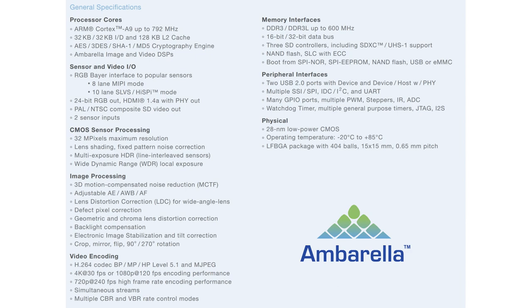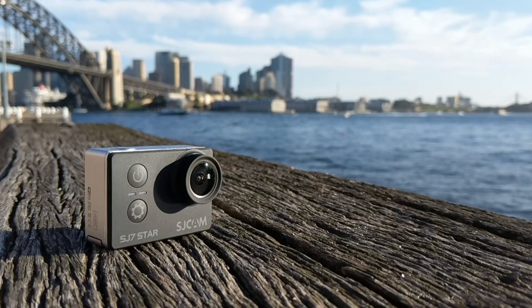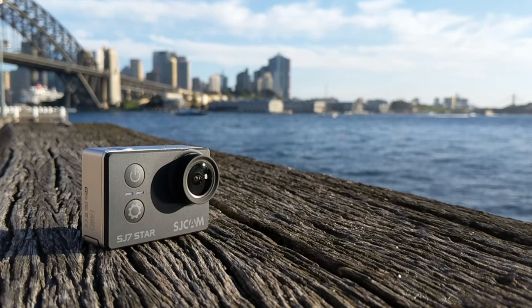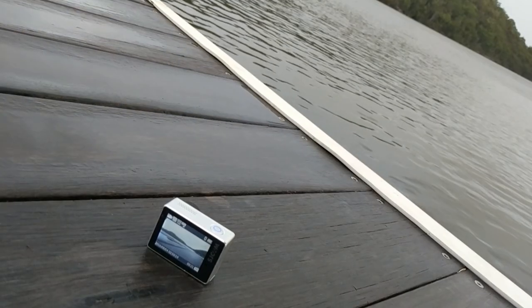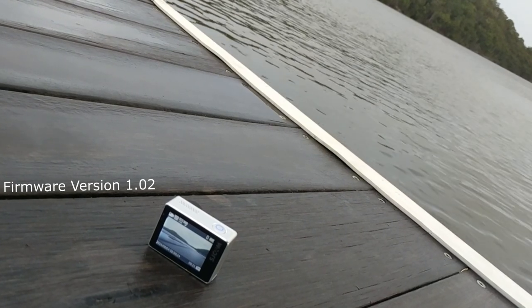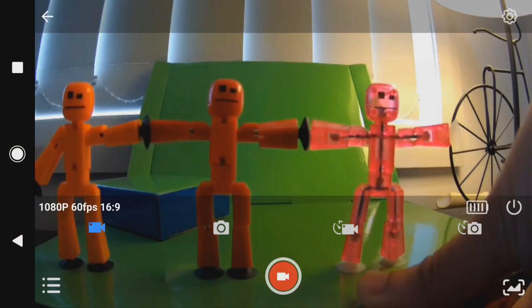The downside is that the A12S does not encode in H.265, which would have been great for 4K video, and it does not support USB 3, which would have been great for transferring large files. All tests performed were with firmware version 1.02, and some features and attributes should change with newer firmware updates.